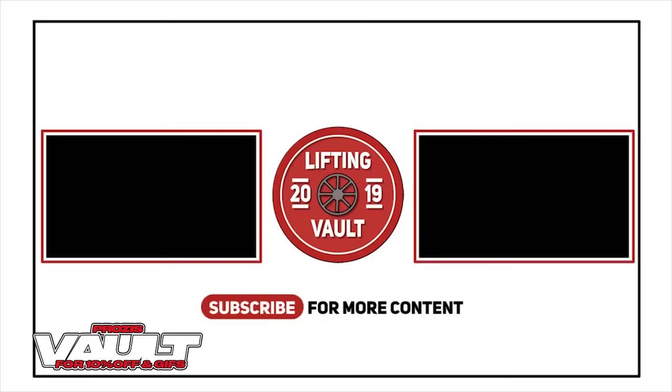Thanks for watching everyone, that was it for today's video. I hope you enjoyed it and if you did, don't forget to like and subscribe and check out one of the suggested videos displayed on the screen right now.